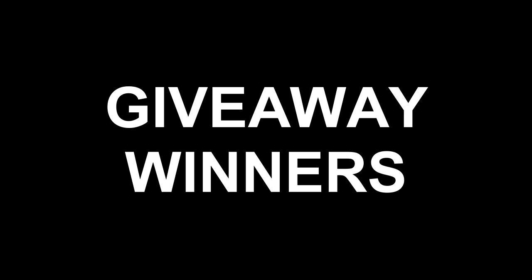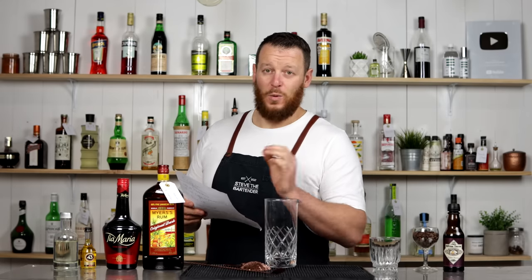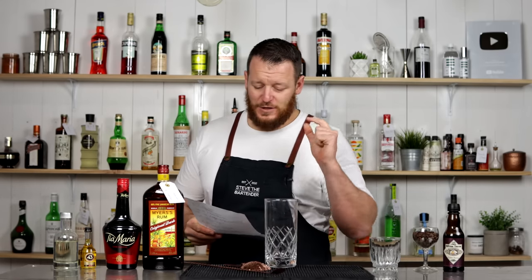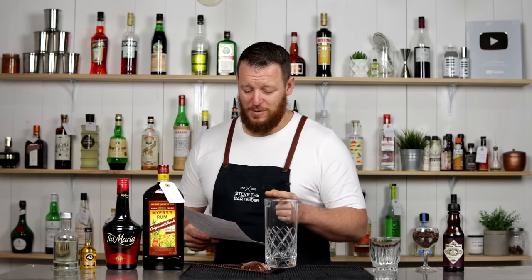Before I get started on the recipe itself, I did draw some winners. I drew the winners a while ago but I've finally got the prizes sorted out. Congratulations to Sam from Victoria for winning the bottle of the Threefold Aromatic Gin. Bottle is already on the way — I've already been in contact with him.